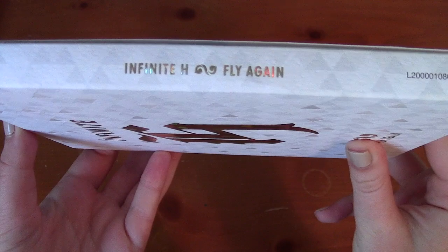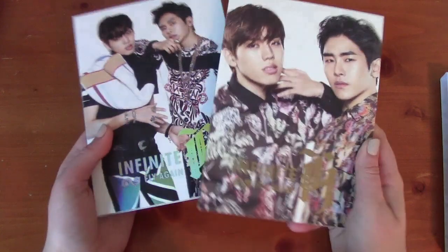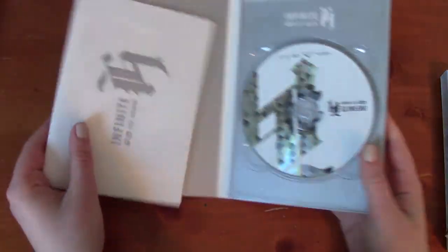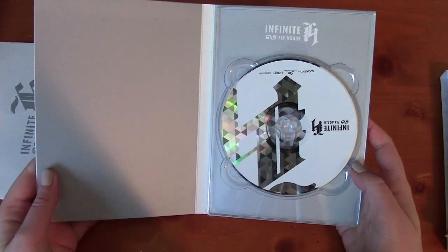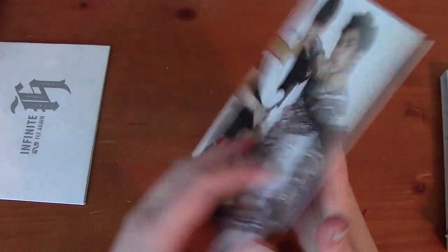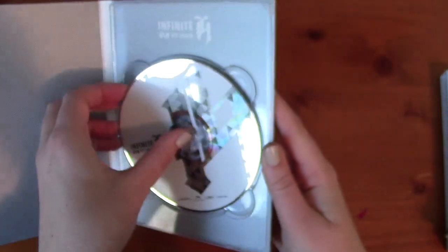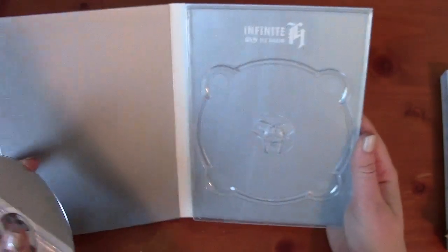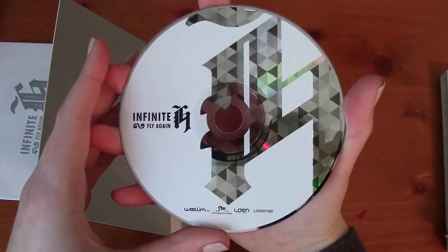Woollim is consistent with packaging always, so this was no surprise. This is a much more sparkly album, which makes it harder to show you everything because everything is sparkly. Very similar structure, except this time it's not the same photo on the photo book, which is pretty cool. So we have the photo book and the CD case again. You open it up — here is the CD. For Fly Again, you can see the CD is very grey. And here's a close-up of the CD.